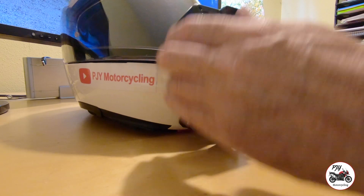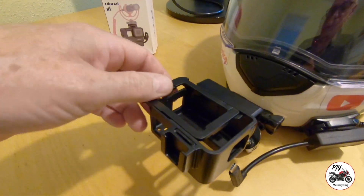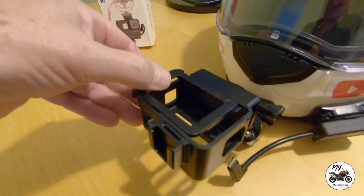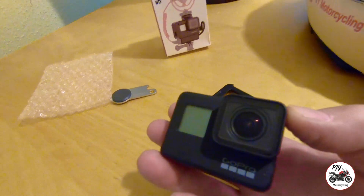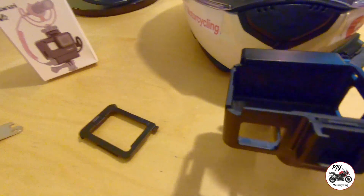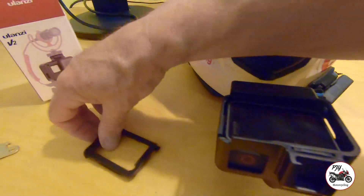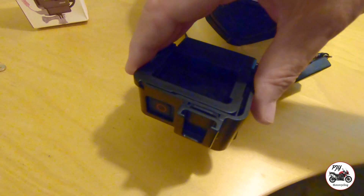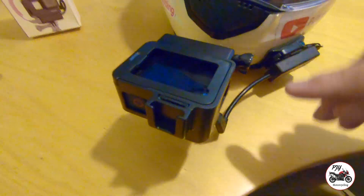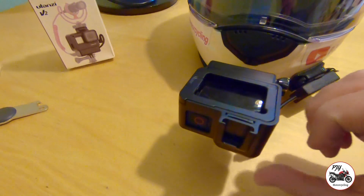The next thing is to fit the Hero into the back of it — I just need to drop this in. Rather than the GoPro arrangement, this has got a sliding sort of carriage on the back for this flap here. I've taken the Hero 7 out of the usual one. Drop that into the case like that — it fits in and you press it up and it clicks into place with this little locating lug on the side.